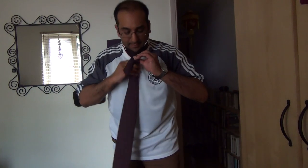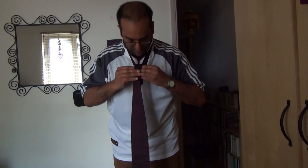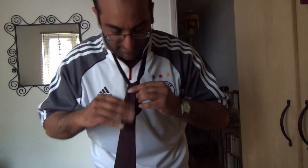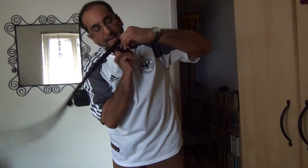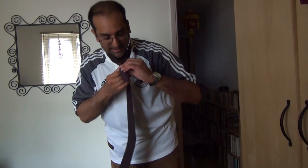Hold that tight. Pull the bottom part through, like so, and pull it tight. So you've got this here — a tiny little hole there, you know that's not going anywhere. Then take the long side again, flip it up, and through the V shape, and tight again, so you have a little nugget there.